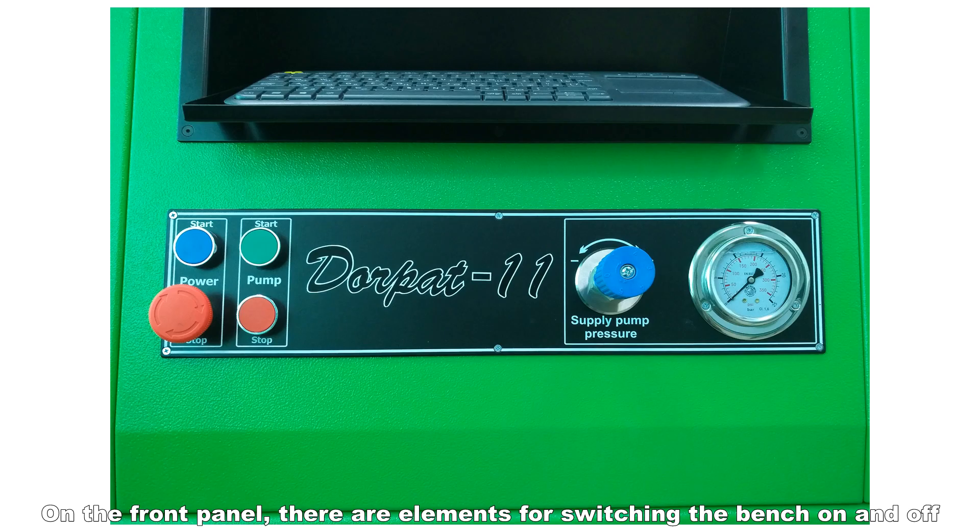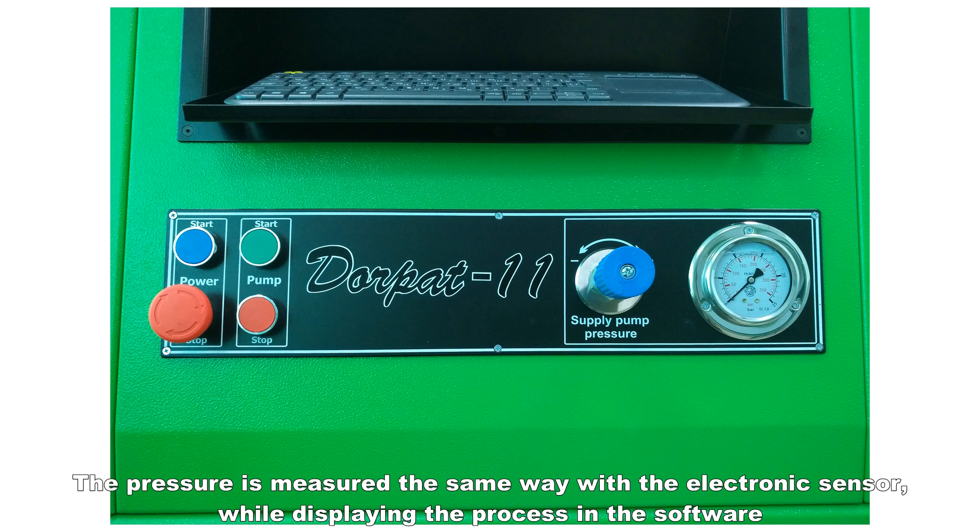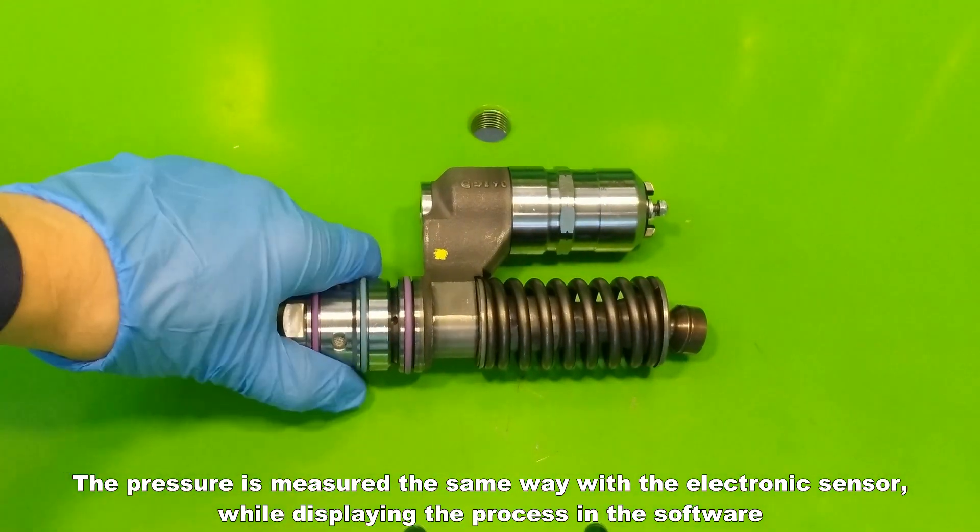On the front panel there are elements for switching the bench on and off. A boost pump with a working pressure of up to 18 bar, a pressure control reducer, and a pressure gauge. The pressure is also measured with an electronic sensor, displaying the process in the software.